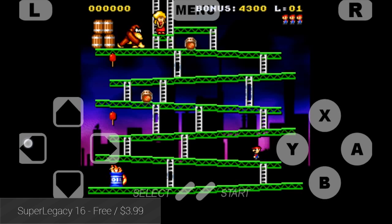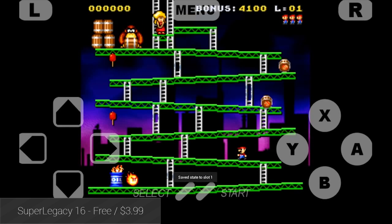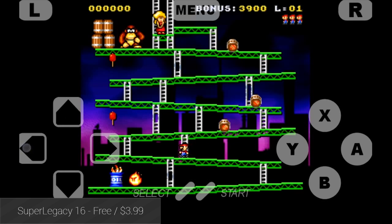Super Legacy 16 is likely the most popular SNES emulator on this list. It has a long list of features, including cloud storage support, fast forward and slowdown modes, third-party controller support, and a whole lot more.